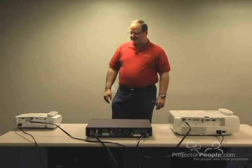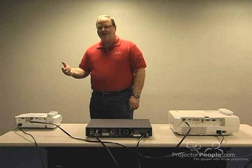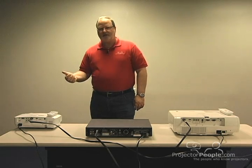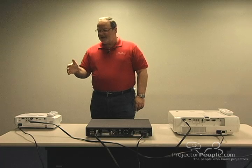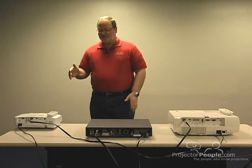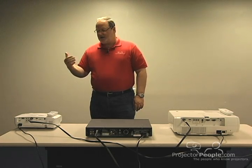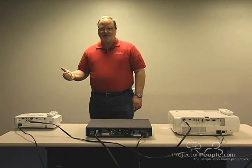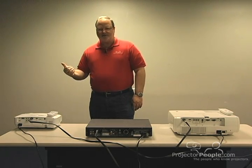The particular 999 projector that we're looking at today happens to be the Optima HD20. This unit has two HDMI inputs, component input, as well as standard video. What this unit does not have is the S-Video connection and the serial port connection which is available on the higher end units for control. The lumen output on this is 1700 lumen and it's a 4000:1 contrast ratio. It has a very short zoom ratio, so you have to get it pretty close to where you need it in order to fit the space.